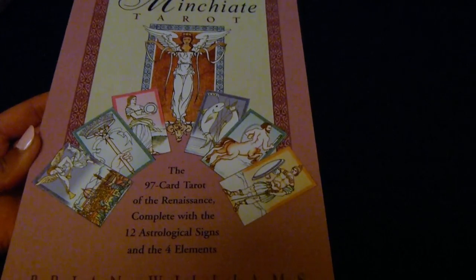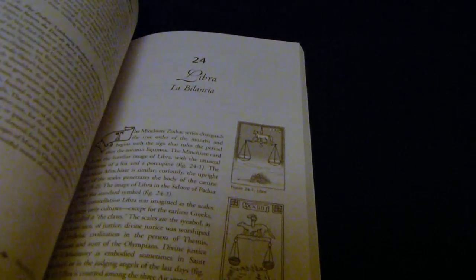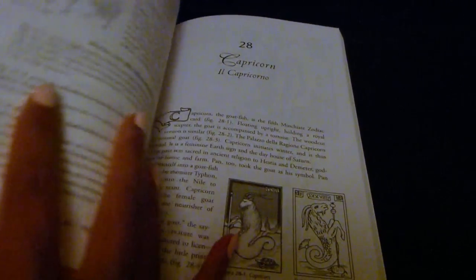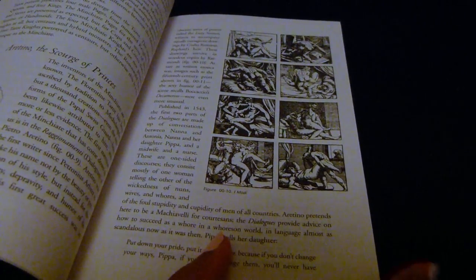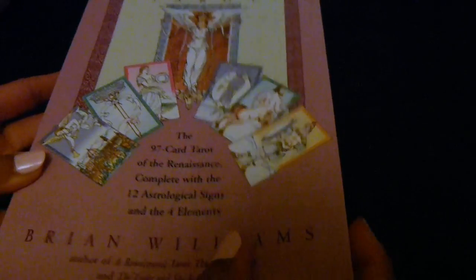It comes with this book, which is one of the few books out there that describes the meanings of the cards and what they symbolize. Those of you who read tarot know the standard meanings, but there's not much out there about the Minchiati Tarot — specifically the virtue cards and how you're supposed to use them. This book goes into detail about that; it has 264 pages and an index of primary sources.